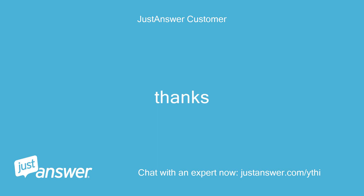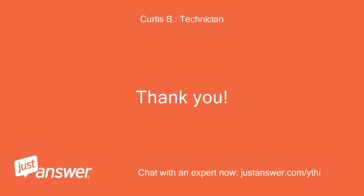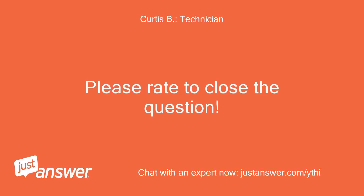Thanks. Thank you. Please rate to close the question.